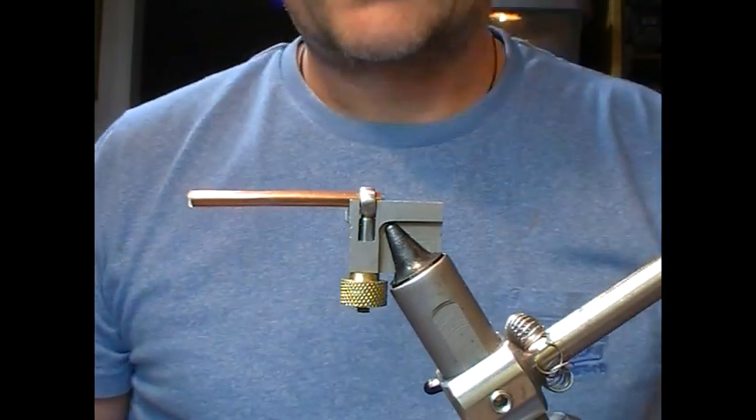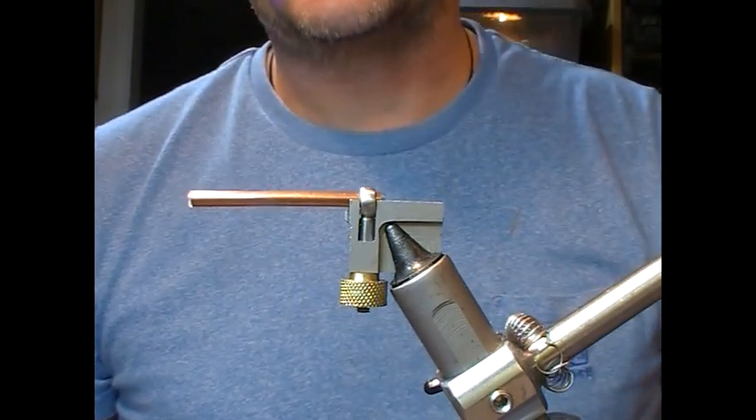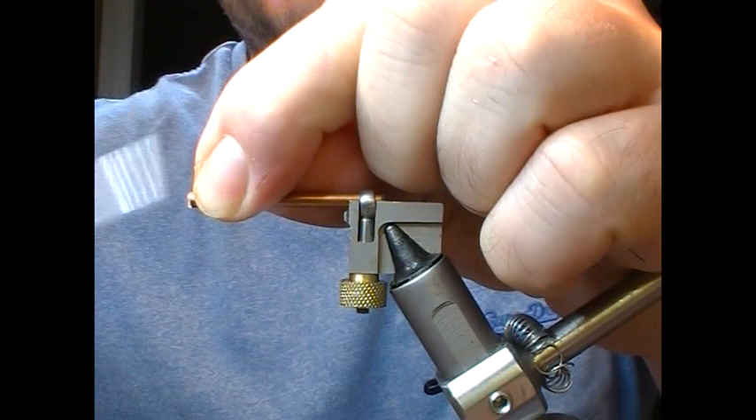Hi guys, another salmon tube fly. This time we're going to tie the Gary Dog in a tube version. Black head, so black thread.